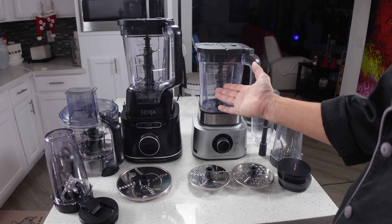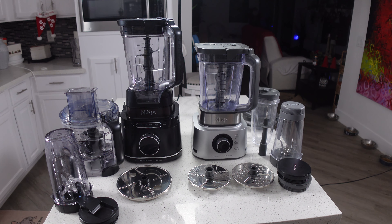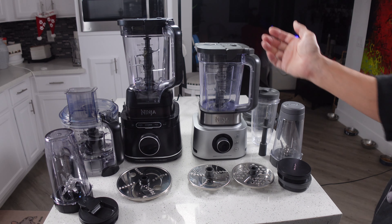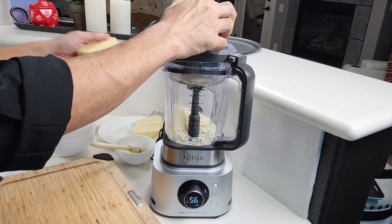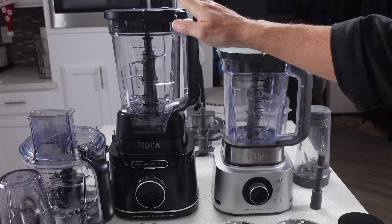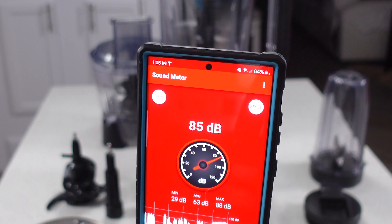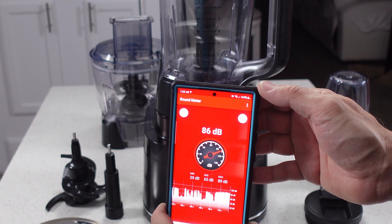After using the Ninja Detect system, I really am a believer in the Blend Sense settings. We tested that with a whole bunch of different stuff and it really did a great job, especially when there were one or two little pieces of something hard left over in the blender. It seems to modify the program based upon what's happening inside the pitcher. So from that standpoint, the smart functions on the Detect are much better. You can use the discs from the Ninja Food Processor, but if you don't have one, it's sort of a moot point — and buying them off the website does mean spending extra money.